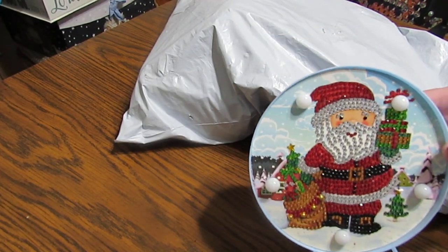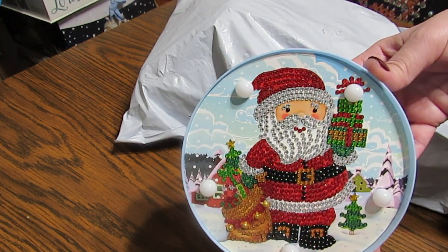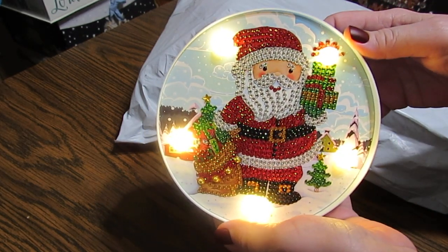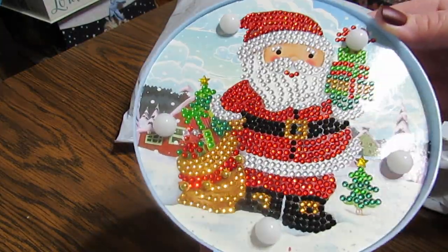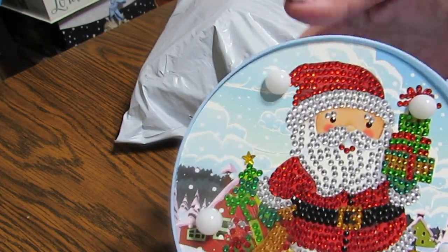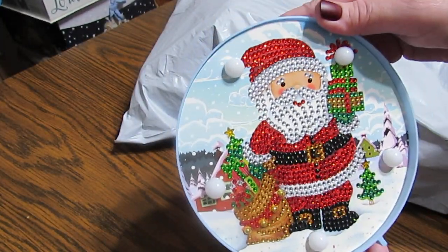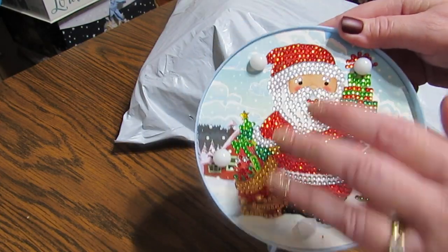Hi everyone, this is Grace at GB Maltese. I wanted to show you this adorable Santa light that I finished. I got it from GBFKE.com and he is so precious — look how sparkly! I love how this light bulb ended up as the pom-pom on his hat. It's just adorable and it's going to make a really cute decoration.